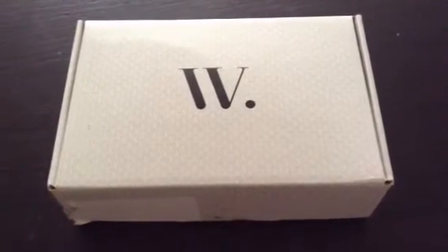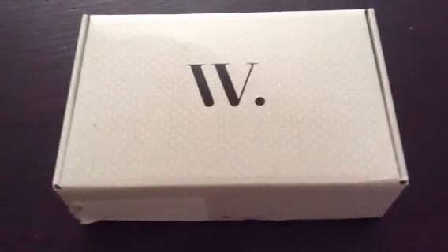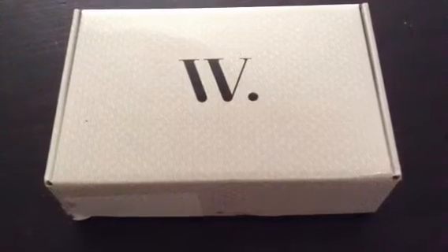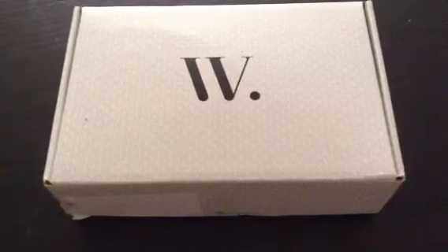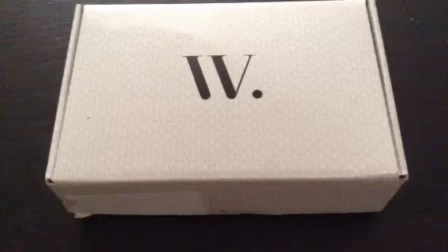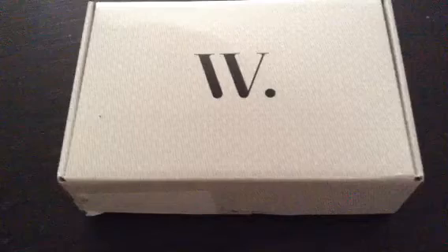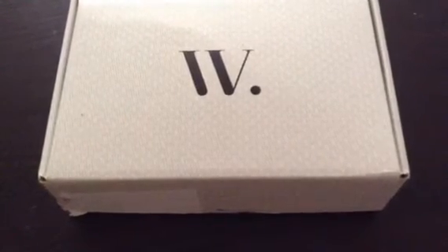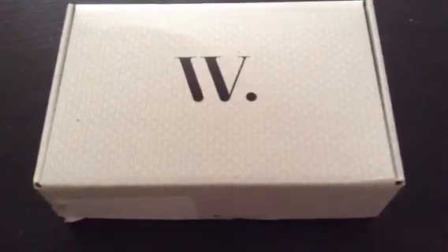This is my unboxing of my June Wantable box. I received a free box from Wantable in exchange for an honest review. I'm going to post it to YouTube and I might also do a written blog post, or just post the YouTube video on my blog as well. I think I'm going to do a price breakdown and a small opinion blog post also. So here's my unboxing video.